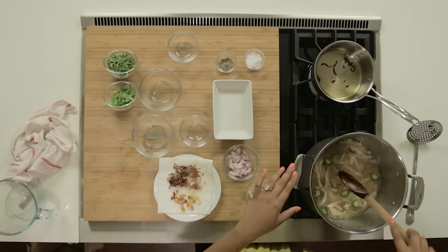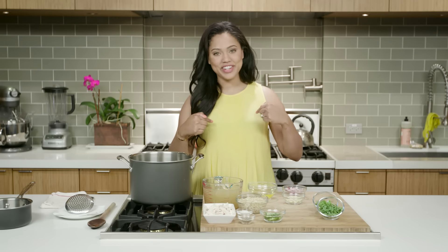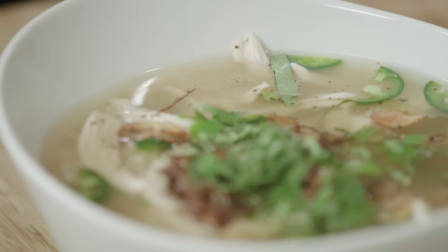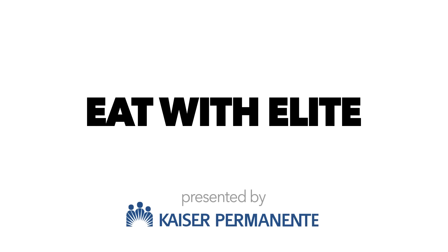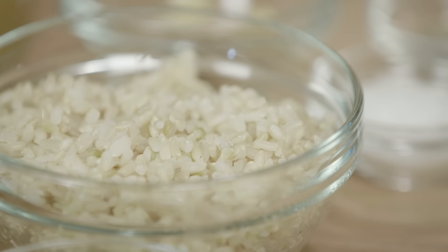Oh yeah, it looks so good. Welcome to Eat with Ali with me, Ayesha Curry and Kaiser Permanente. I am making for you guys today an almost Thai chicken soup. We're using simple, fresh ingredients to make a quick, delicious soup.